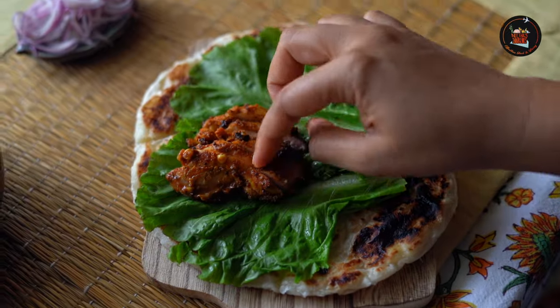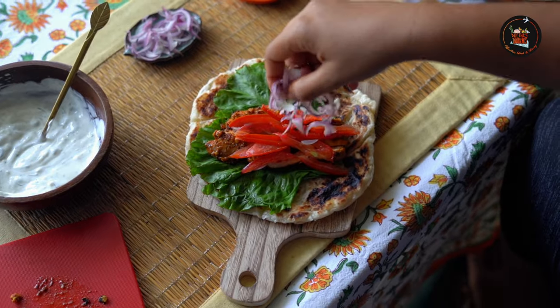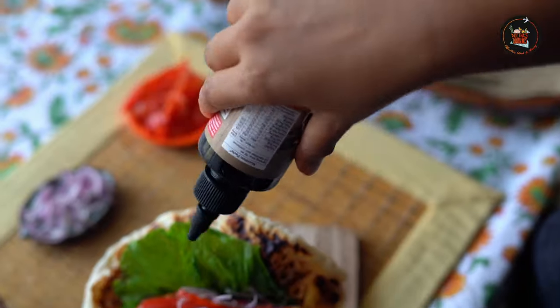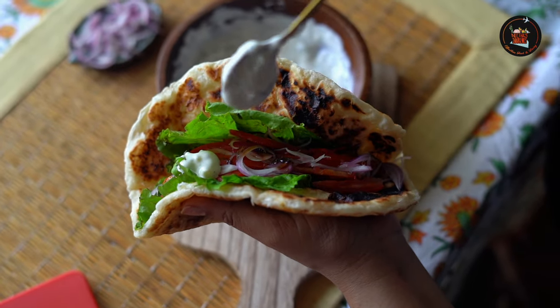Add the grilled chicken pieces, some thinly sliced tomatoes, half a thinly sliced onion, a drizzle of pomegranate molasses, and finally the yogurt sauce.